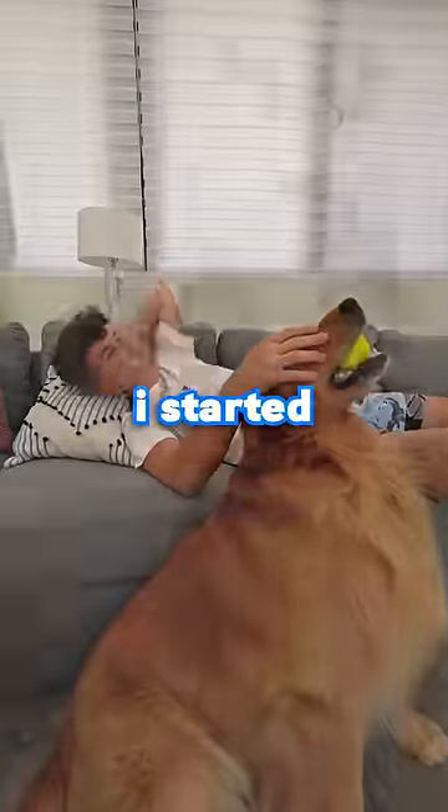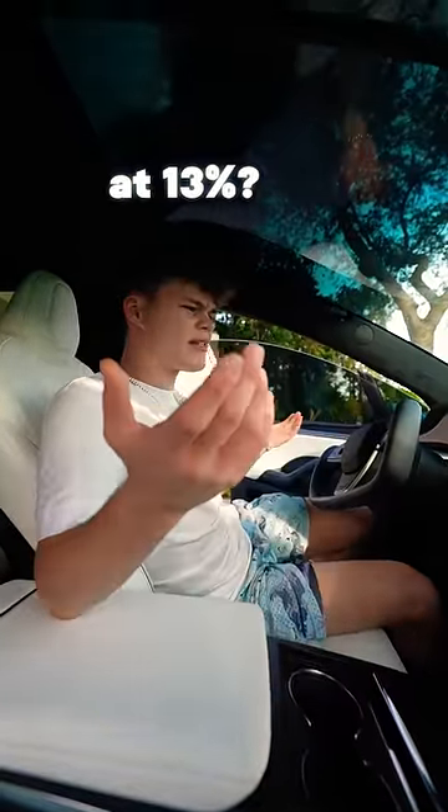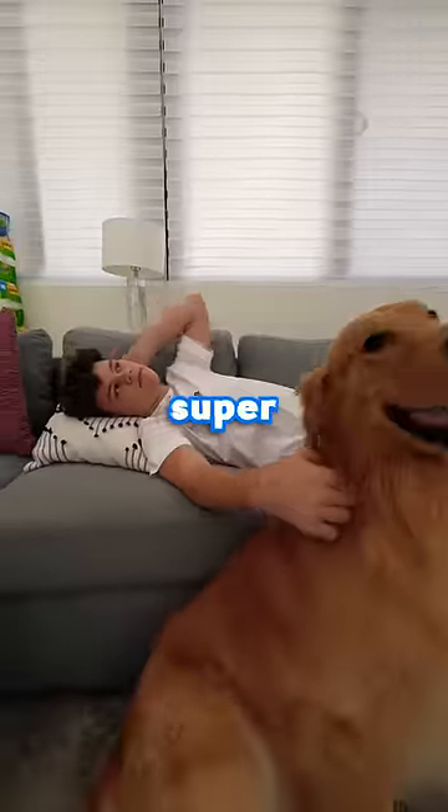After a few hours I started to get bored, so I went outside to check on our progress. It's only at 13%. After another hour we got super bored.